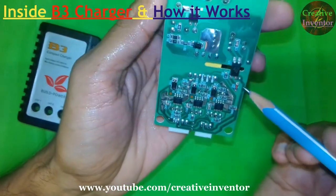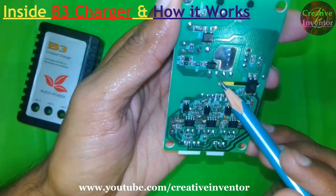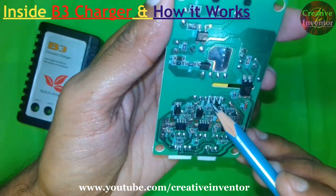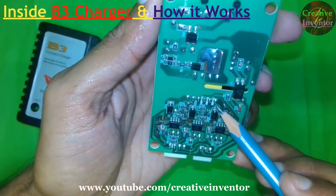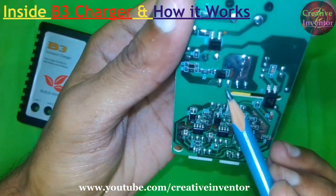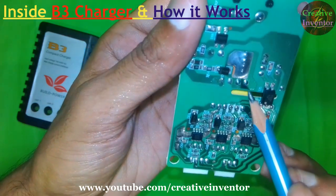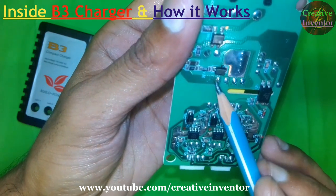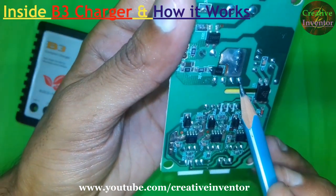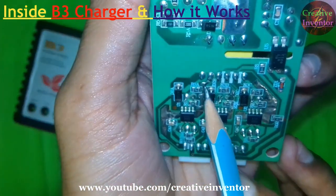On the secondary side we can see the transformer pins. There are four pins on the primary side and six pins on the secondary side. One pin is not in use, so there are only three usable pins mainly, and two pins are shorted together, leaving effectively two usable pins on the secondary side.